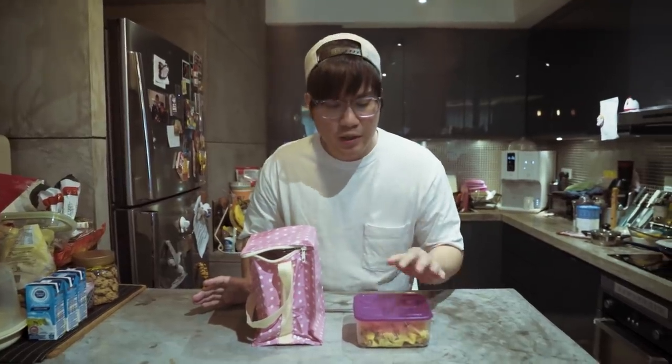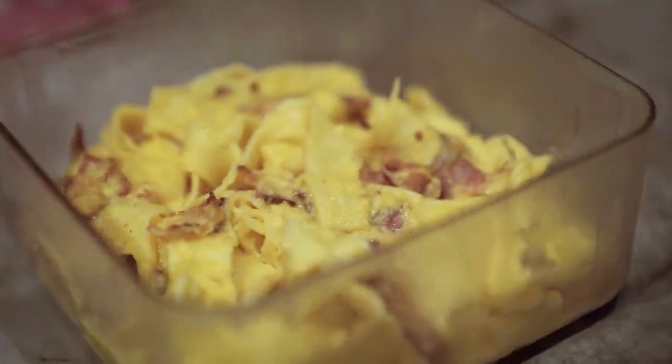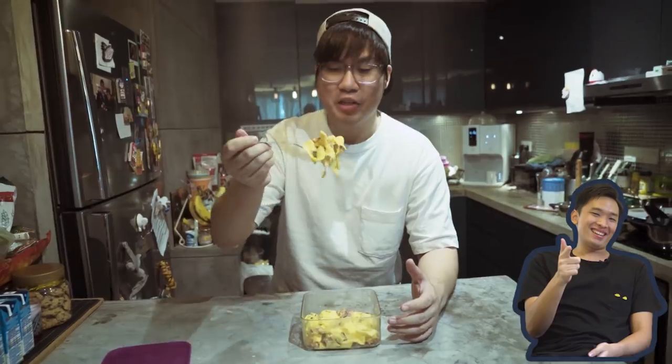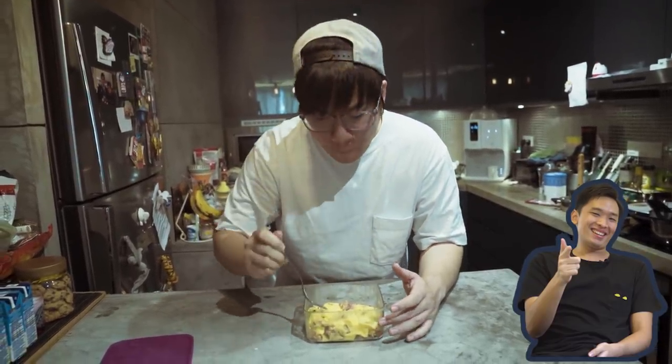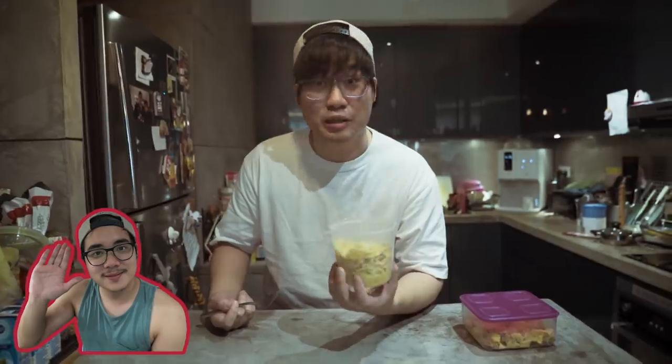Ryan sold himself pretty well — he told me he cooks for his family every day since the MCO. Jason, I've only seen him work and eat, never seen him cook. Starting with Jason's — it looks like a poor man's pan mee, more pan mee than carbonara, but it has the carbonara color. Taking a big bite — it's a bit too salty. The bacon is making it really salty, and parts of the pasta are quite crunchy. Now for Ryan's — it's still warm, kudos to that, especially since it arrived later than Jason's. Presentation-wise, not bad, quite clean, looks very carbonara-like.